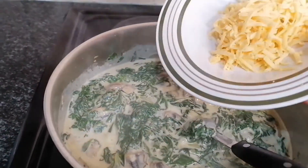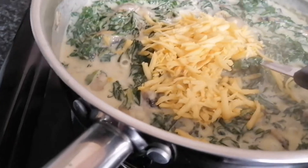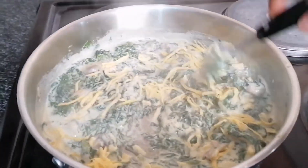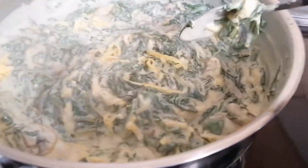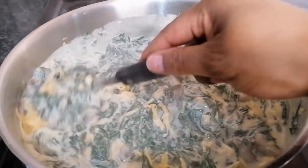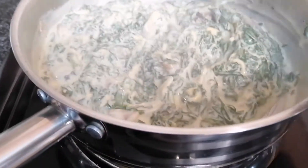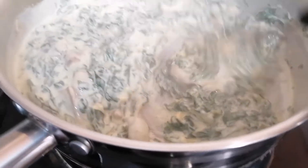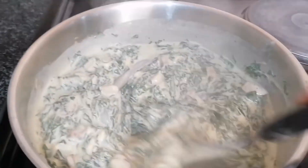Then add your grated cheese — it doesn't have to be a lot. Keep stirring and let it simmer for about a minute or so and your spinach will be done. Check the creaminess — this creamed spinach is so good, I would highly advise you to try it at home. It is so good!